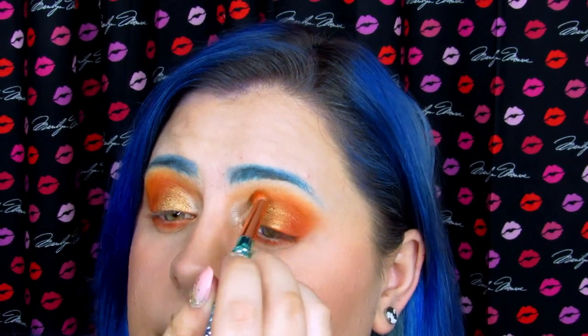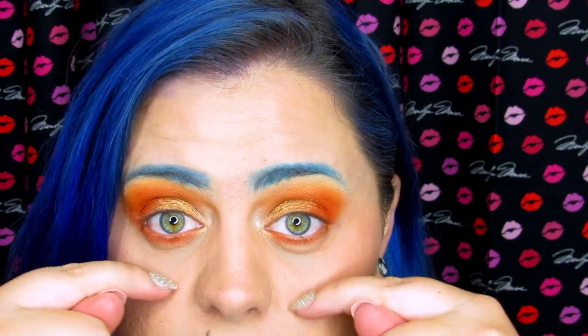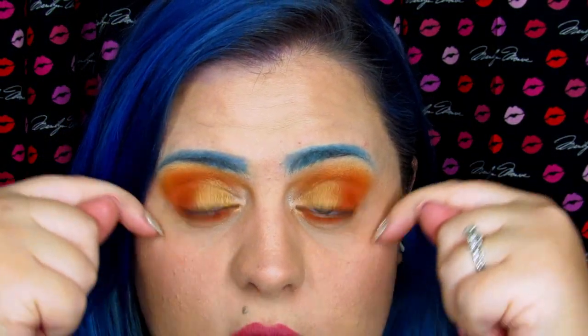I was honestly surprised when I read and watched reviews online — they said this palette had no fallout. I was like, no way, there's no way there's no fallout. But look, you guys can very clearly see there is no fallout on my cheeks, which is amazing, because I use some very bright colors and a lot of the time really bright colors do have major fallout.